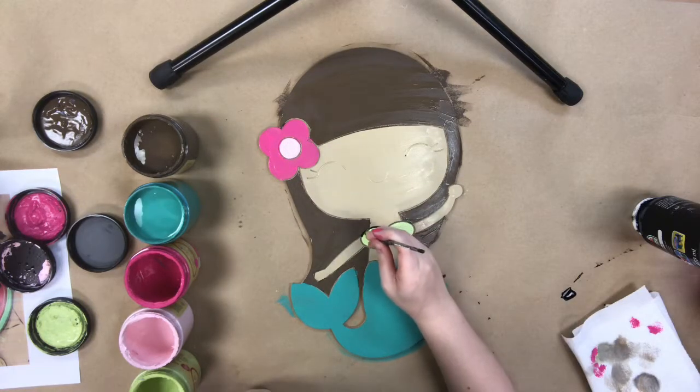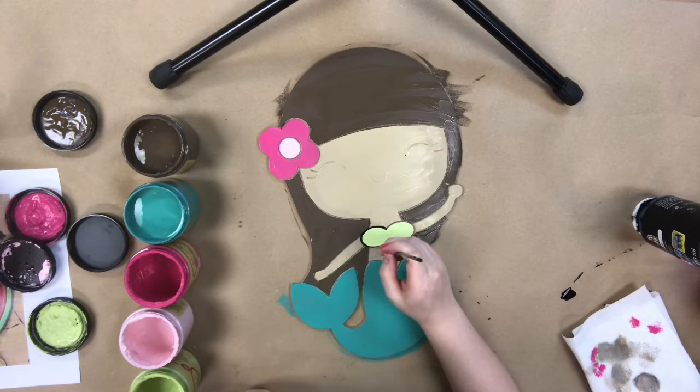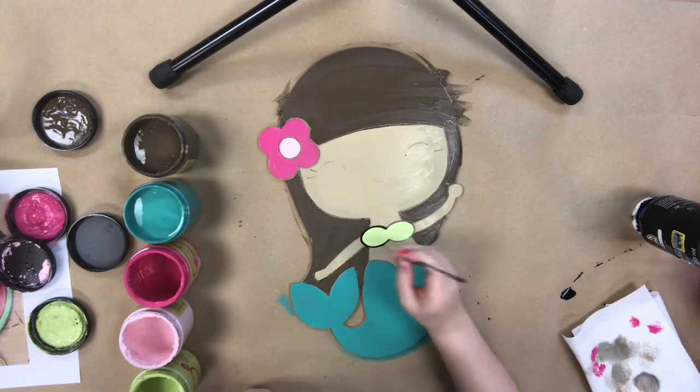After that, she's been completely base-coated. I tell everybody, the first step of a paint by line is to just base-coat everything. And then after that, you're going to go in and start to do some of the details.